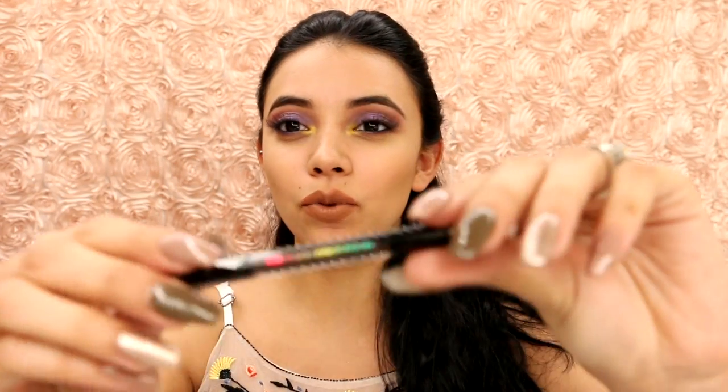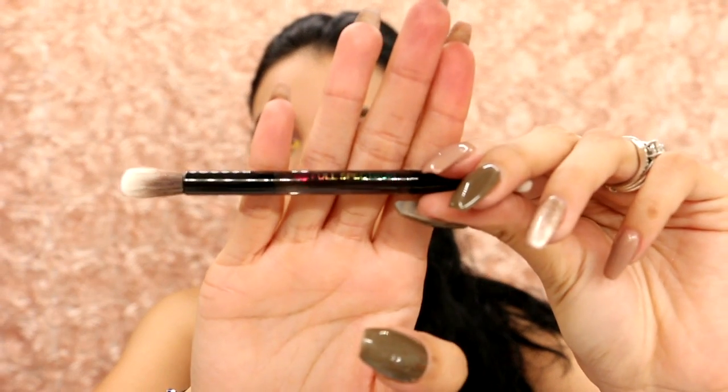And you do get a brush, like every Urban Decay eyeshadow palette, which I really appreciate because for people who are barely starting off with makeup, I think it's nice to have a little brush. And then it says Full Spectrum on it and it's like a little rainbow print. And then you have a fluffy blending brush and a denser packing brush, which is really nice.